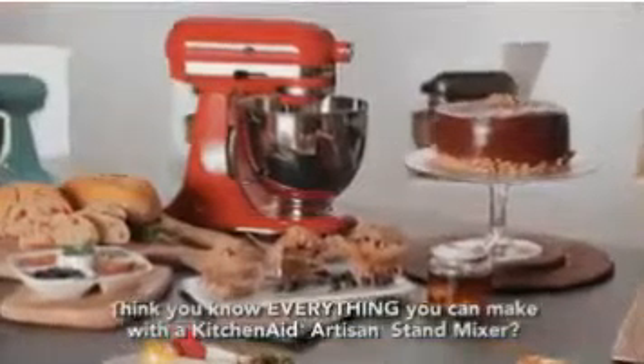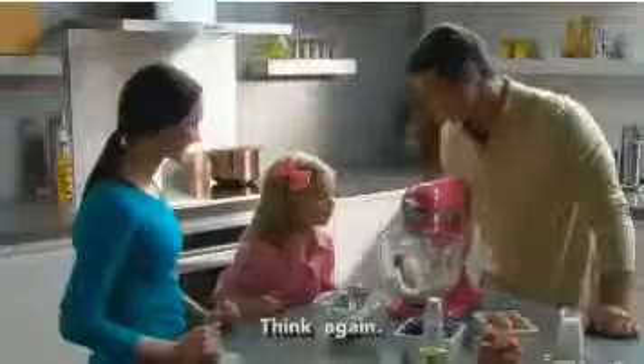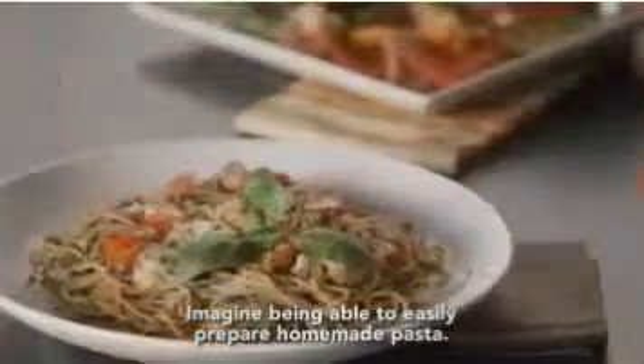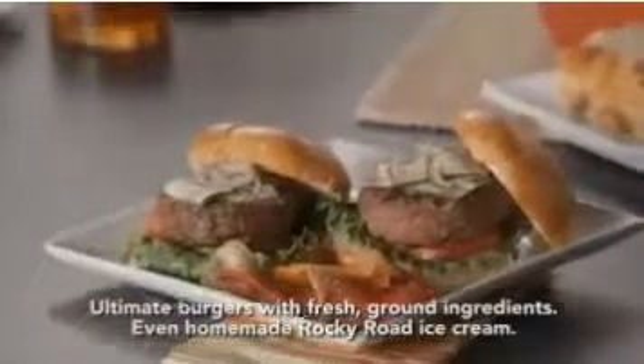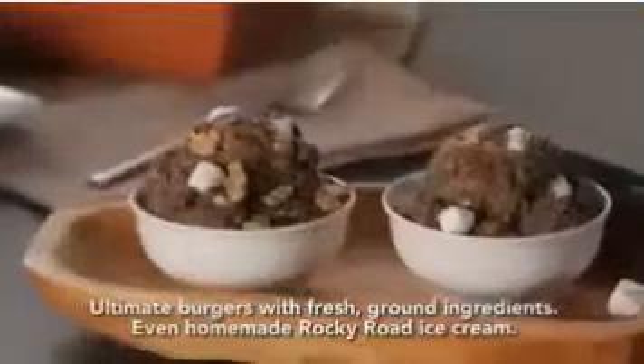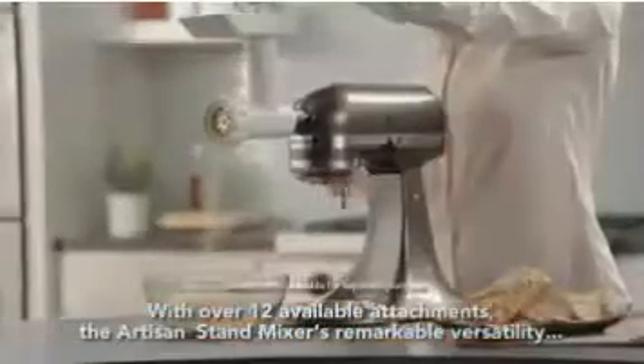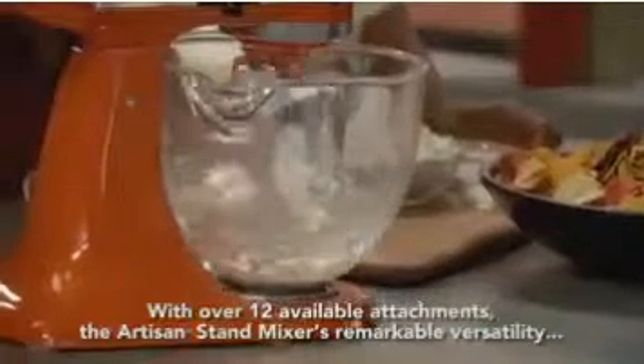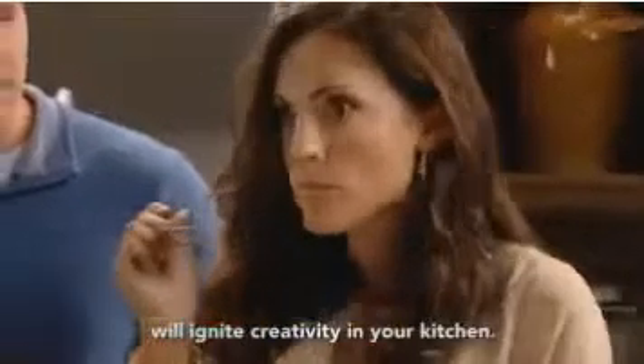Think you know everything you can make with a KitchenAid Artisan Stand Mixer? Think again! Imagine being able to easily prepare homemade pasta, ultimate burgers with fresh ground ingredients, even homemade Rocky Road ice cream. With over 12 available attachments, the Artisan Stand Mixer's remarkable versatility will ignite creativity in your kitchen.